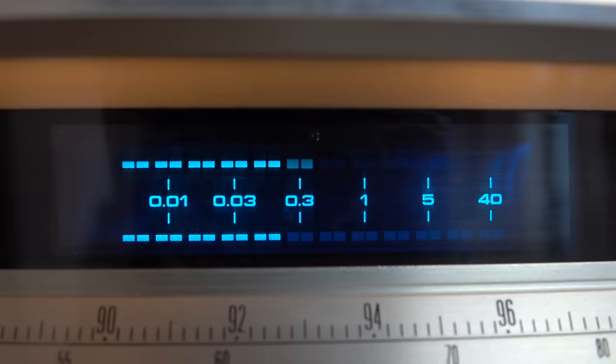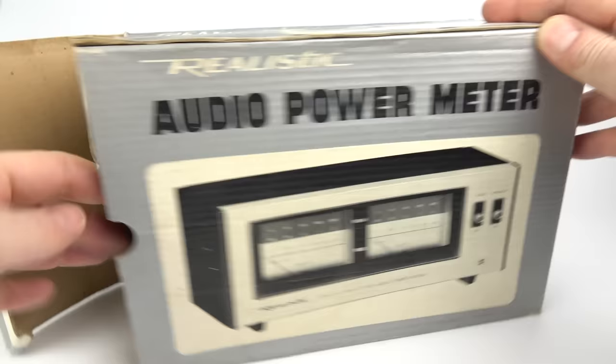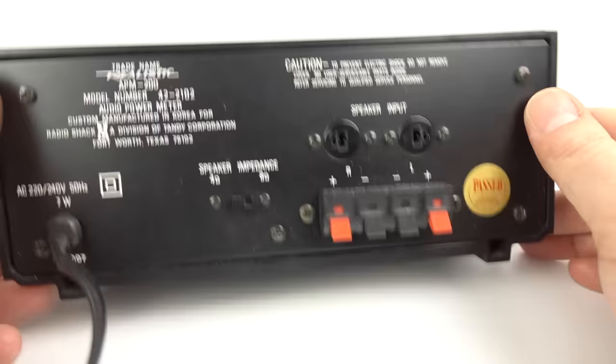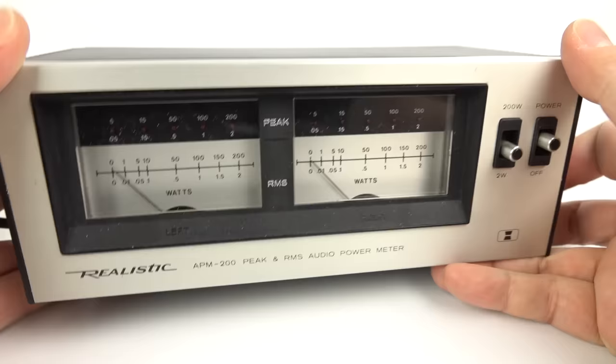Back in the 70s and 80s, if you had an amp without a display on it, you could pop down to Tandy or RadioShack and pick up the audio power meter and add a giant VU display to your existing amplifier. Now I've managed to get hold of this old one here. I'll just show you the back of it first of all. You can see you plug your speaker input there and then the speakers attach to those clips at the bottom, and you select 4 or 8 ohm on there, and then on the front of it you'll get a nice big VU meter display.